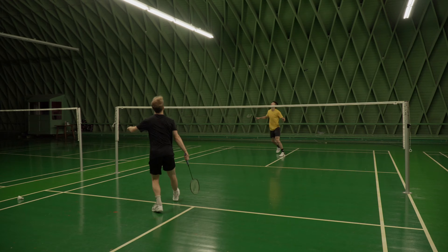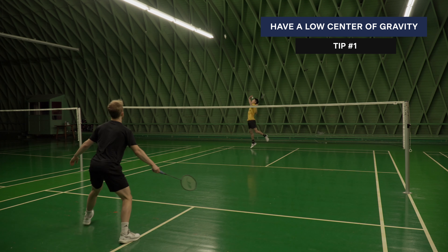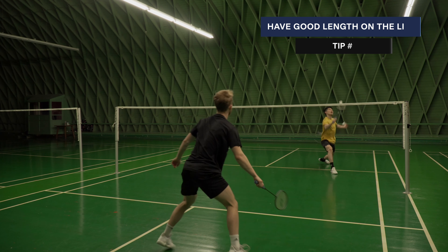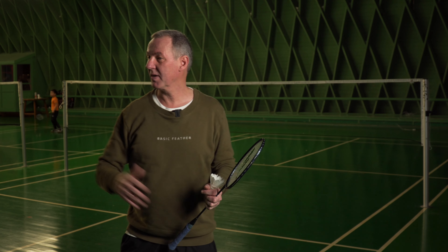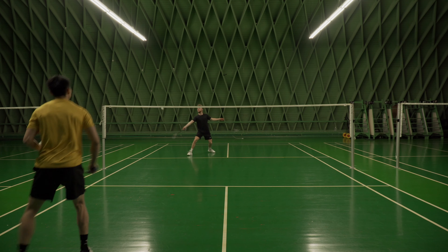Often when I see players practicing, the feeder becomes extremely important in this exercise. You have to be really low, good lunging, making sure that you hit proper good length on your shots because otherwise the exercise doesn't work. You can play three lifts, four, five — whatever. As and when the smash is coming, the block is coming, then the spinning net shot, and we start all over again.